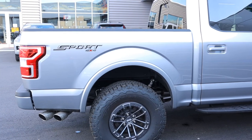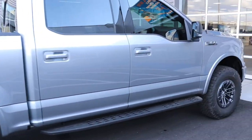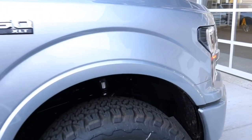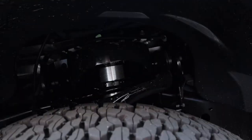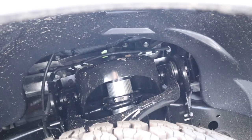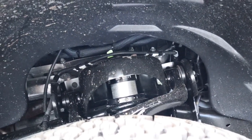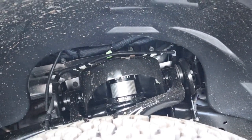Suspension-wise, we wanted to do more than just your standard leveling kit because of the more capable vehicle we were looking for. So we went with the true Icon kit that levels at two and a half inches — it's fully adjustable, so there's no hockey puck replacement on top of your strut. Ride quality and flex and capability is greatly improved with this Icon kit.